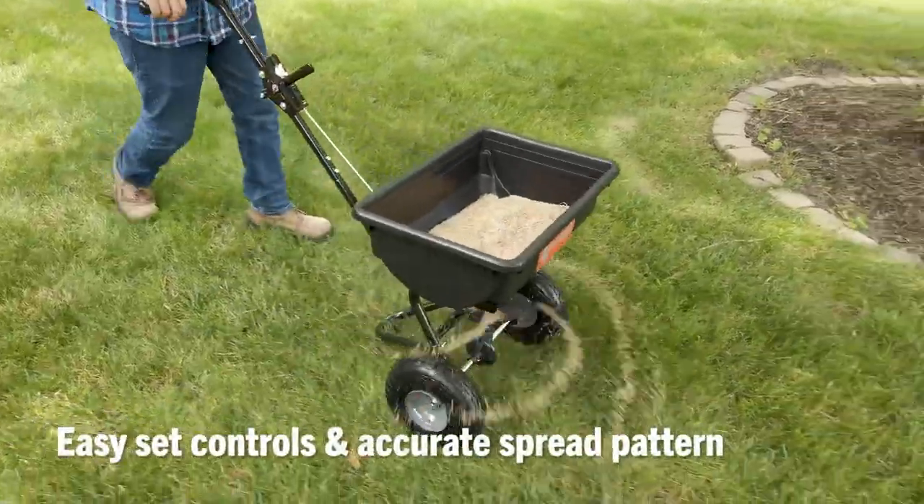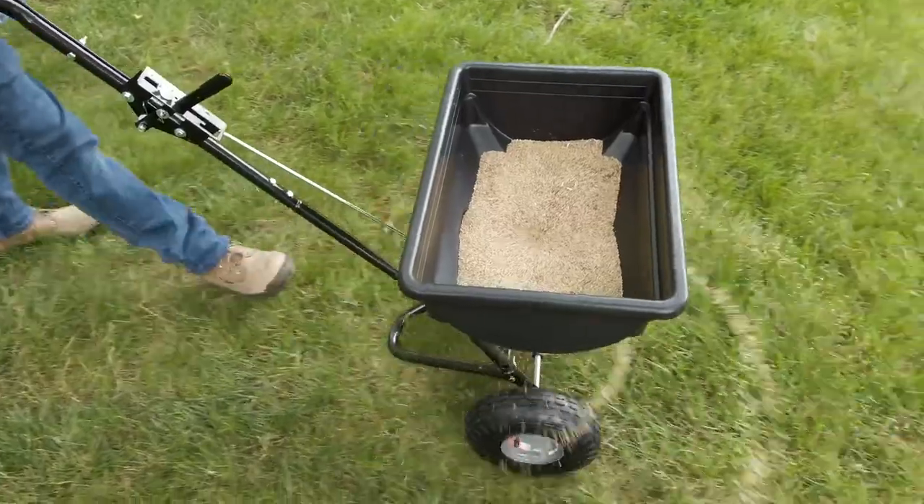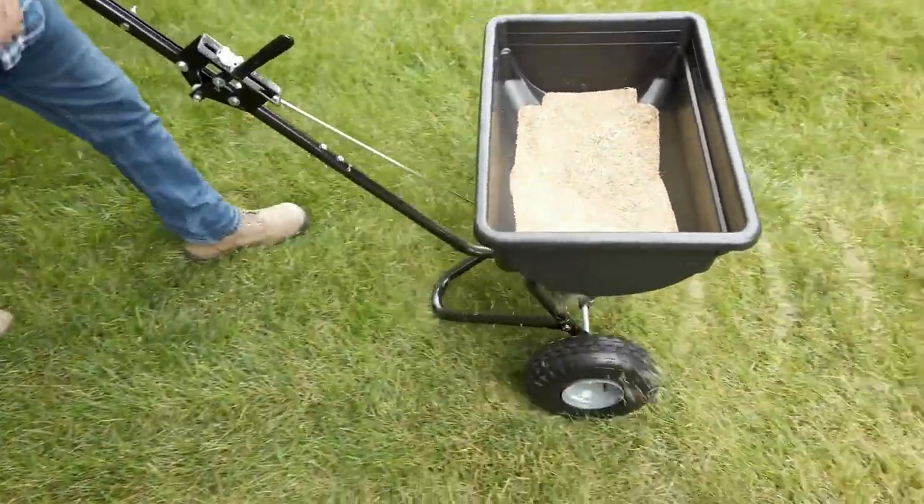Easy-set controls allow for precise coverage with a spread up to 10 feet, and a smooth rolling commercial-grade gearbox stands up to years of heavy-duty use.